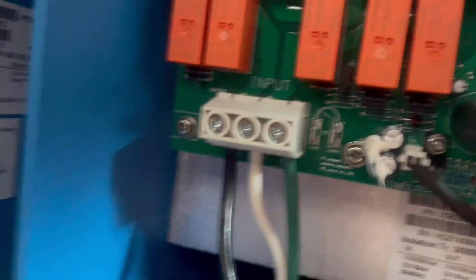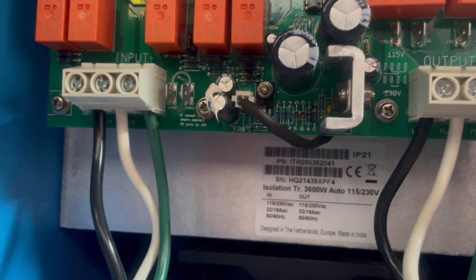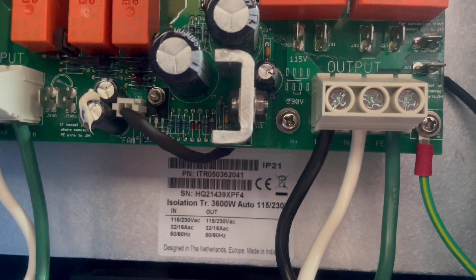So we have wired those in. We've got the shore side here and the boat side here. All the terminals are tightened down and we're going to move on to the next step.